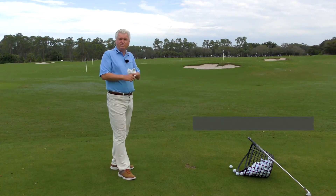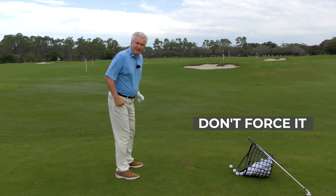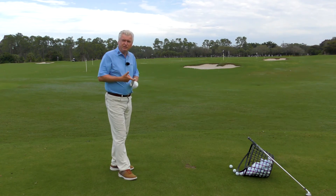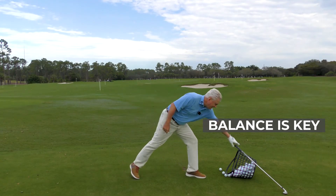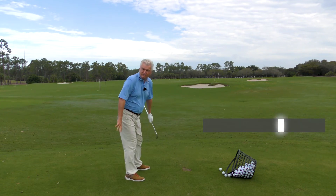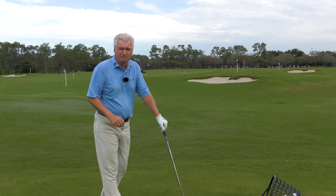Three tips. Number one: don't force it. Don't try to move your knees around and make it too concocted or too artificial. Number two: balance is key. When you practice this, you always want to sense that you're in balance. Certainly your weight's going into that back heel a little bit, but the symmetry of it should keep you in balance.